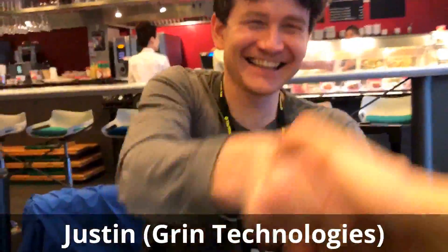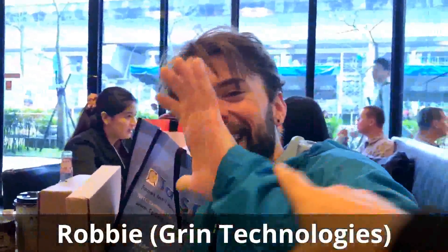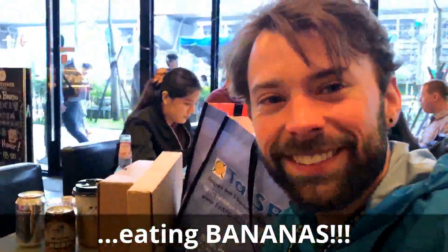We're here with Justin from Green Technologies. What are you eating bananas for breakfast, man?